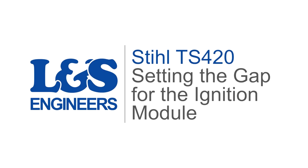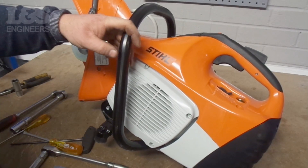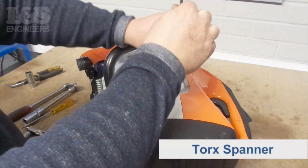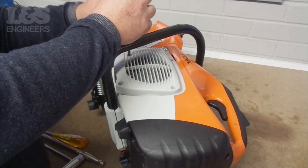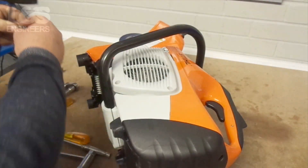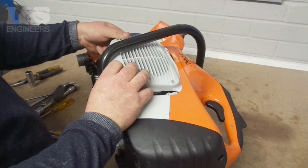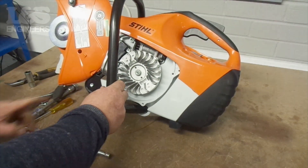Today we're going to set the gap for the ignition module on the Stihl TS420 cutoff saw. First of all, use the torque spanner to remove the four screws securing the flywheel cover on the side of the machine. You will then gain access to the ignition module and the flywheel.